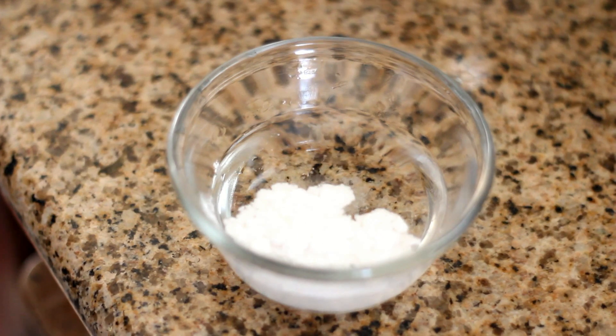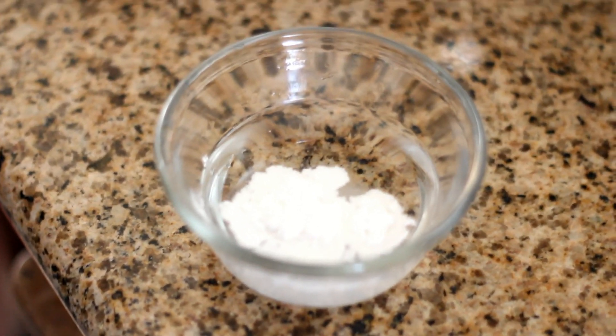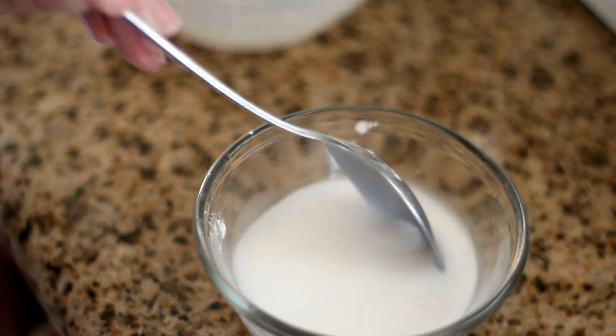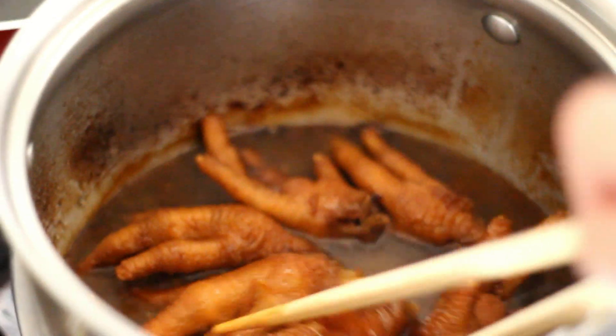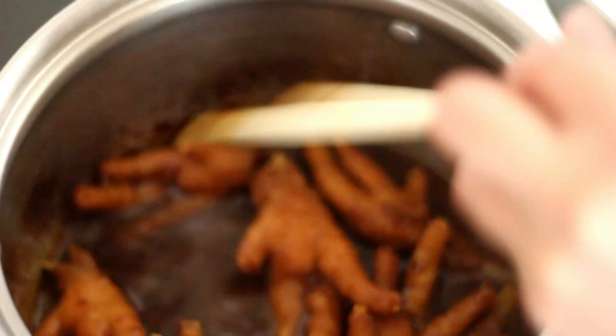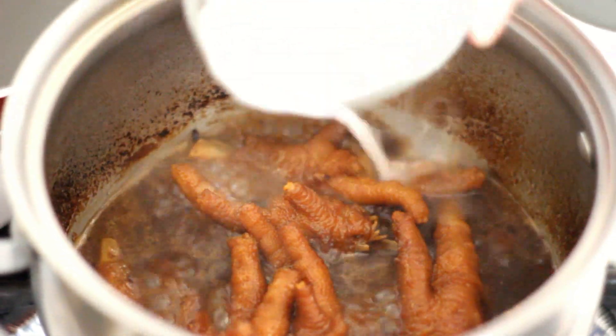In a small bowl, mix 2 tablespoons of tapioca starch with half a cup of water. Mix well. After 45 minutes, add it into the pot and continue to let it simmer for another 15 minutes.